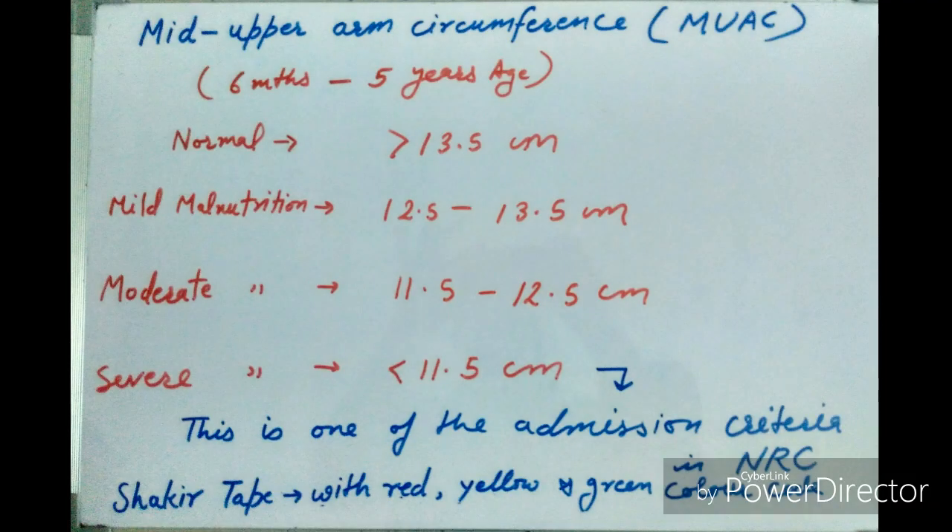Mid-upper arm circumference is measured in children aged six months to five years. If it is more than 13.5 centimeters, it is normal. If it is between 12.5 and 13.5 centimeters, it indicates mild malnutrition and the baby requires home-based management. Between 11.5 and 12.5 centimeters indicates moderate malnutrition, requiring care at a CMTC (Child Malnutrition Treatment Center). Less than 11.5 centimeters indicates severe malnutrition, requiring treatment at a Nutritional Rehabilitation Center at tertiary care level.